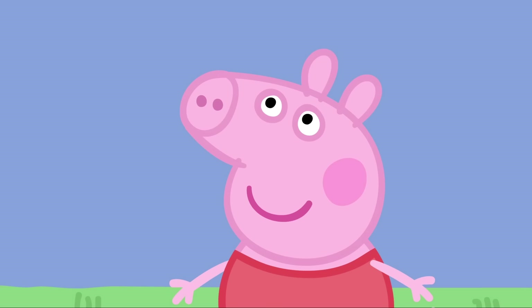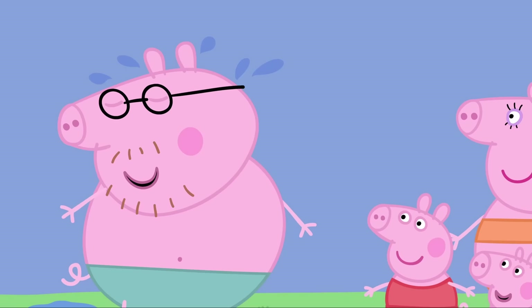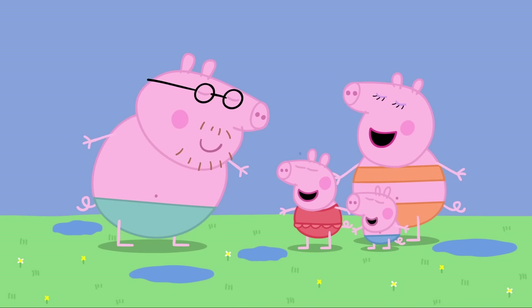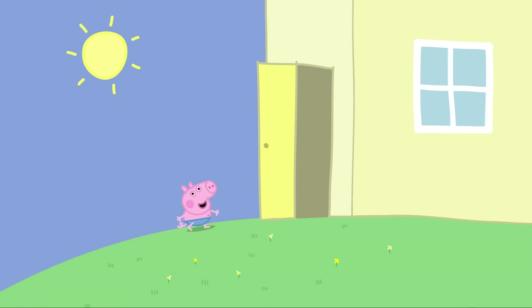Daddy Pig does look hot. Let's tip water on Daddy to cool him down. Good idea, Peppa. Whoa! What happened? You were all red and hot, Daddy Pig, so we tipped water on you. I see. Thank you, Peppa. Look! The puddles are back!